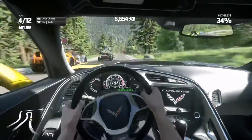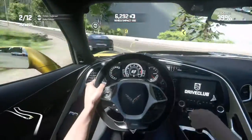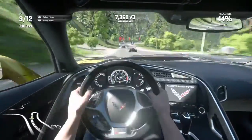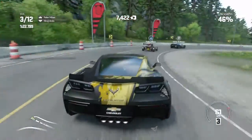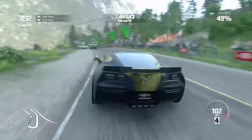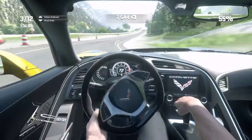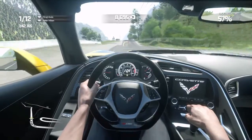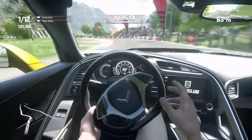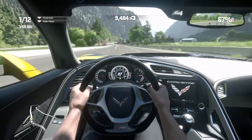Hope you guys enjoyed that. Of course you want to crash into me. It looks like that Ariel Atom is faster than me, but he's not going to win. Here's the outside view. See how I just did that like a boss. I just went through them. That's right.